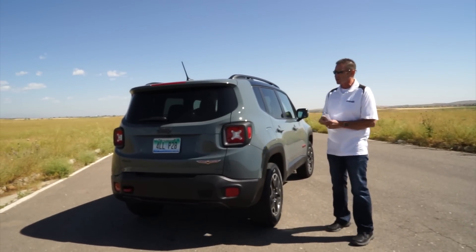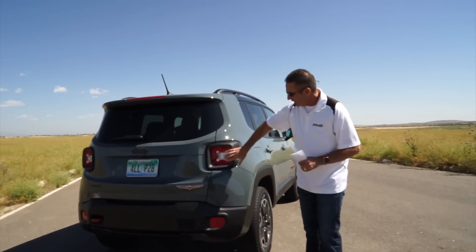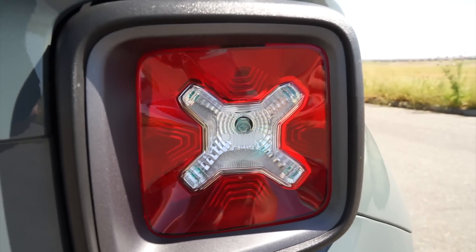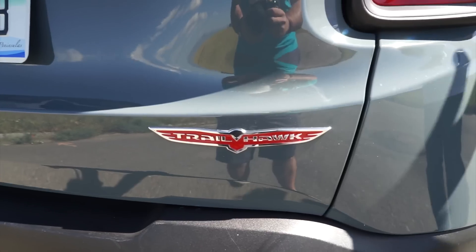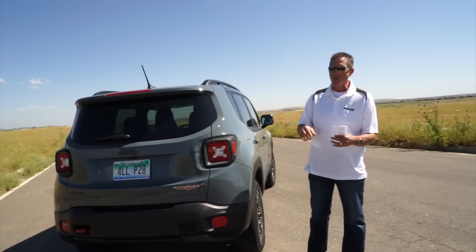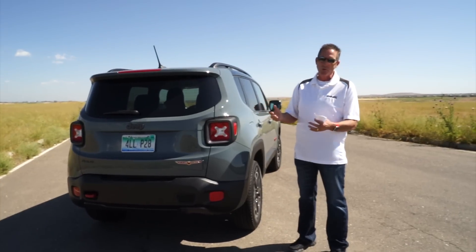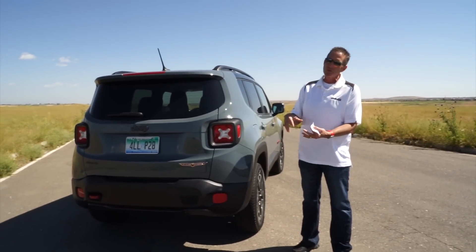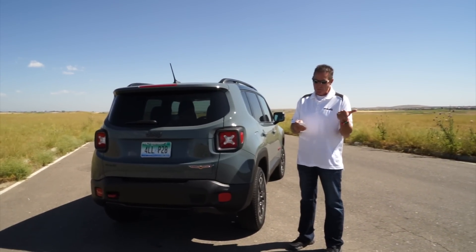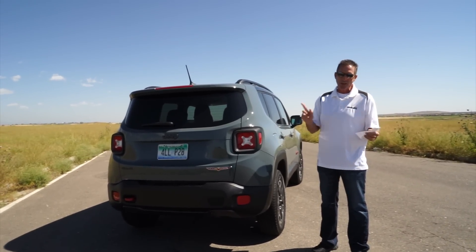Some cool things they've put into this vehicle — you'll notice the X pattern on the tail lamps and Trailhawk badging below. There are a lot of what we call Easter eggs throughout the vehicle, little hints that it's a genuine Jeep. You can find those on YouTube or by test driving one. This vehicle has a 2.4-liter engine, 9-speed automatic transmission, rated 21 city and 29 highway — we averaged 26 in combined driving.